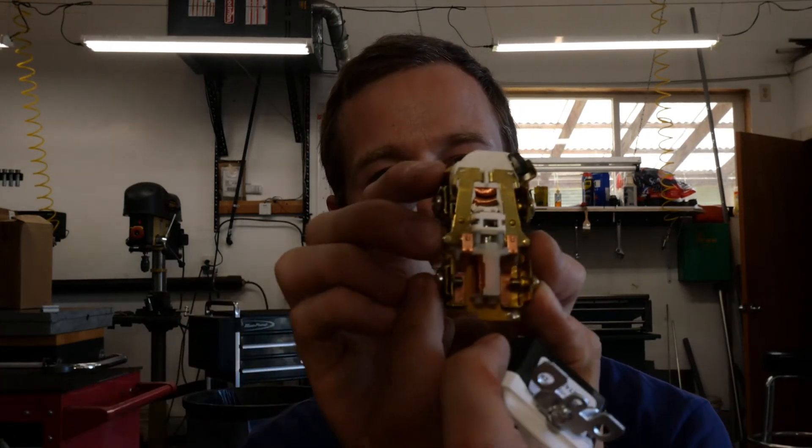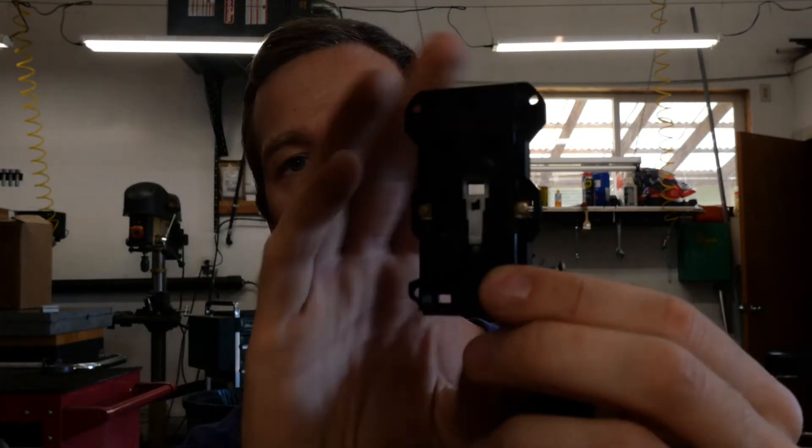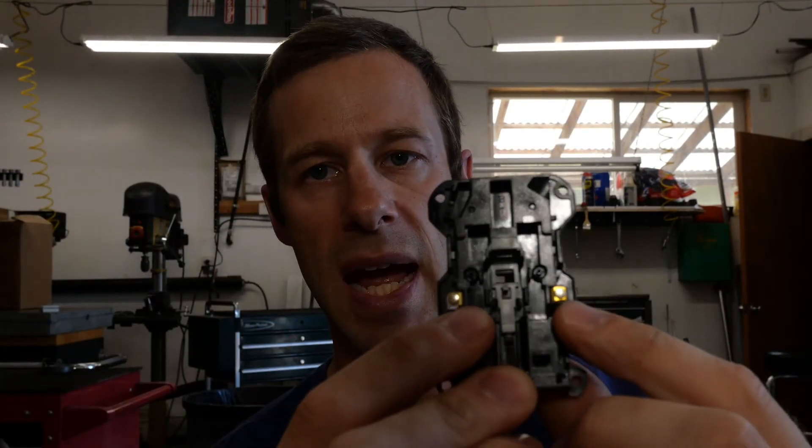So when they say that GFCIs are able to protect all the outlets downstream, that's how they're able to do that. Those two tabs on the side not only connect the circuits downstream, but they also connect to this top plate, these two little brass pads right here.